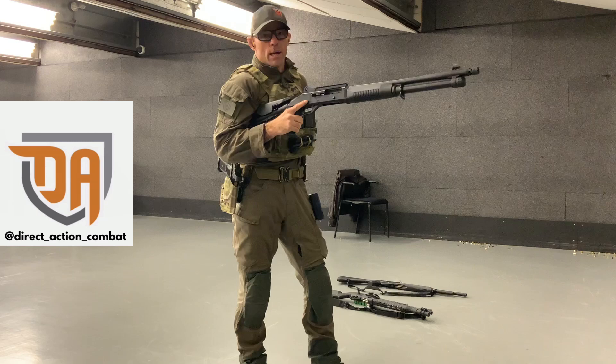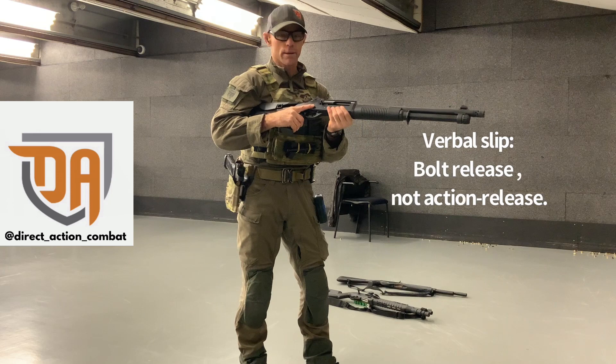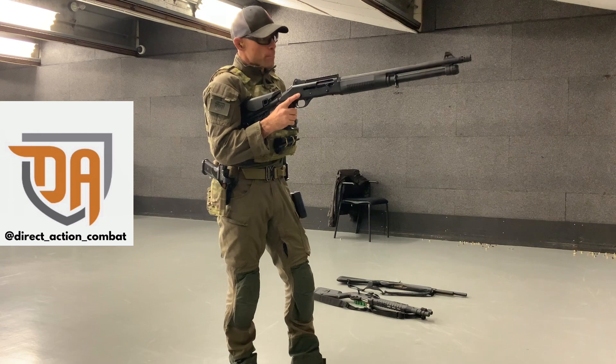So we do the same thing — we're going to load it up with bird. Reach underneath. If you try to hit the action release over top, your finger is going to get caught on the charging handle. So reach underneath. Now there's a round in the chamber. Ensure that the firearm is on safe. Right now there's a round in the chamber. We will continue to load the magazine tube just like we just did.